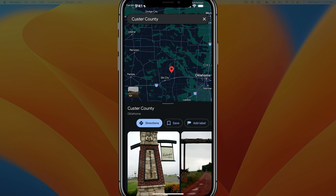Once we have the pin, you can see here that you're going to have a couple of things that we can do. We can tap on directions to get exact directions to the exact place where you've dropped the pin.